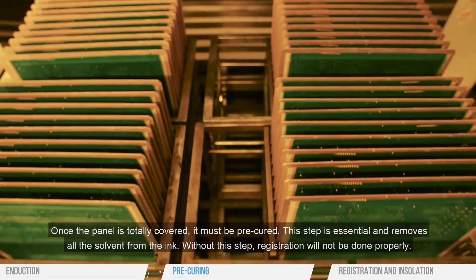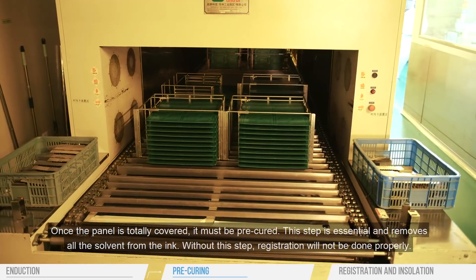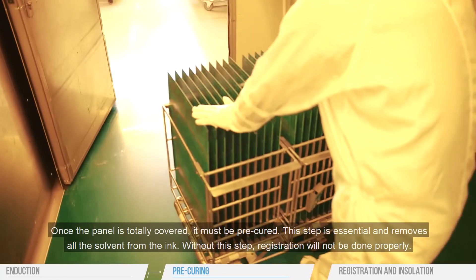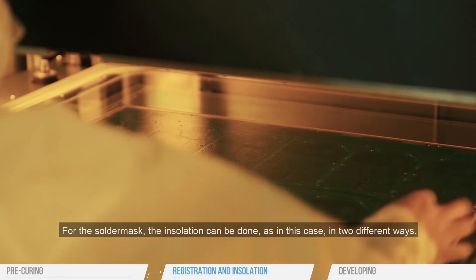Once the panel is totally covered, it must be pre-cured. This step is essential and removes all the solvent from the ink. Without this step, registration will not be done properly.